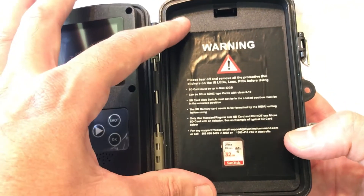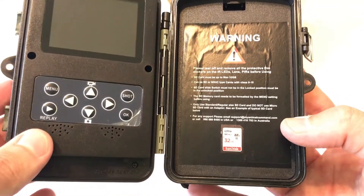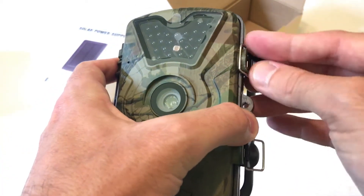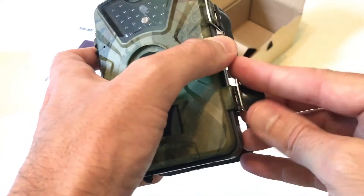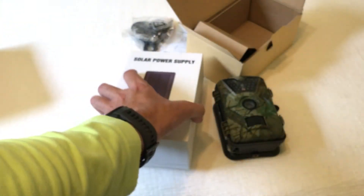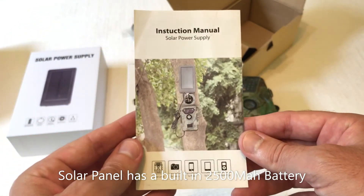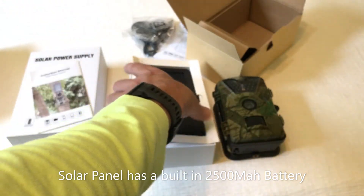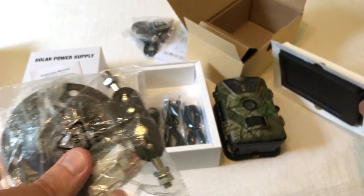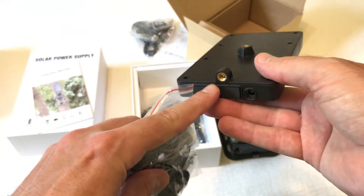You can do all of that on here and it's all very easy as far as setup. This camera runs on double-A batteries. A nice feature is you can run it on eight double-A batteries or four double-A batteries — eight is recommended if you're looking to get full life expectancy out of the batteries. But the reason I prefer these cameras over others on Amazon is that it comes with a solar panel.